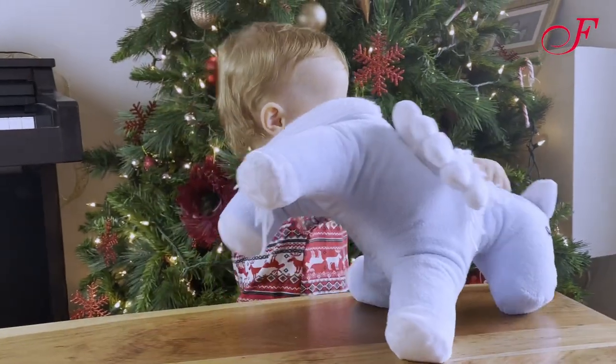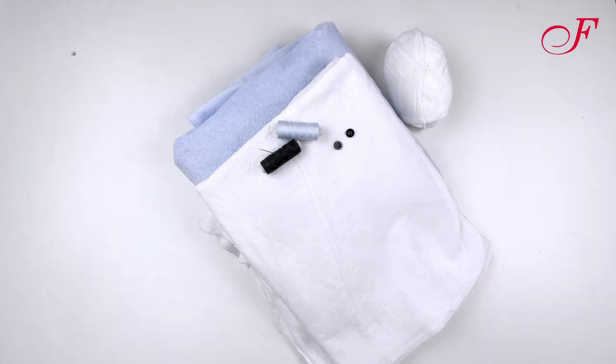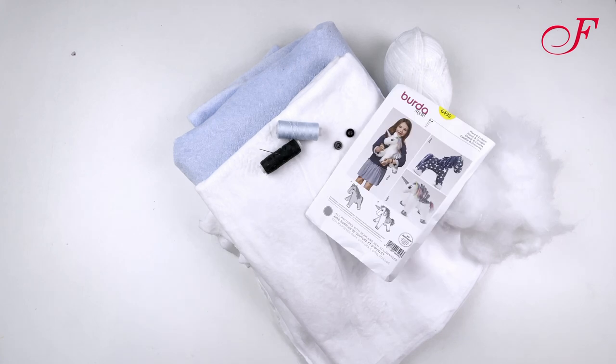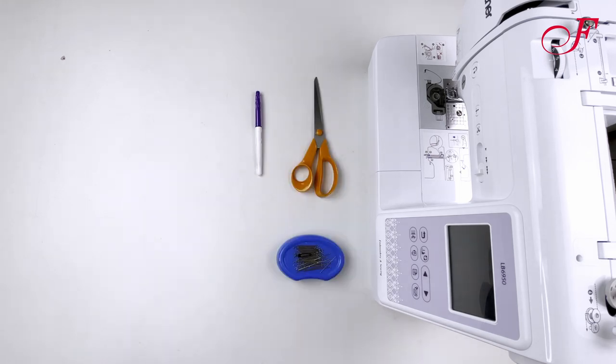To do this we're going to use two different colors of fleece, some wool yarn, thread, two buttons for the eyes, some polyester fiber fill, and the B6495 pattern. We're also going to use our sewing machine, scissors, pins, and a marking pen.